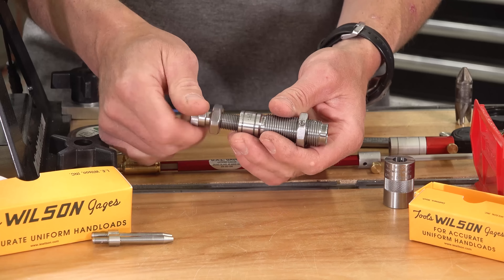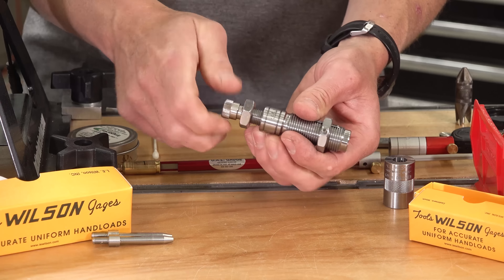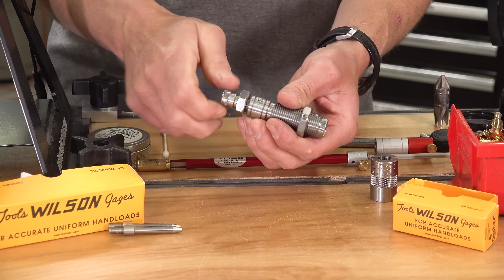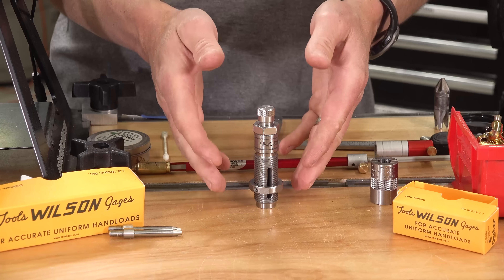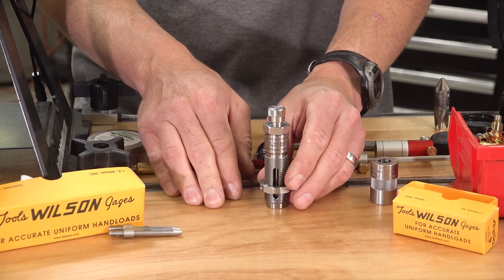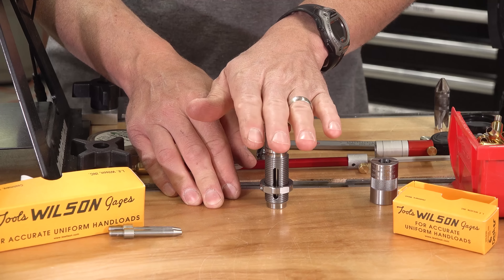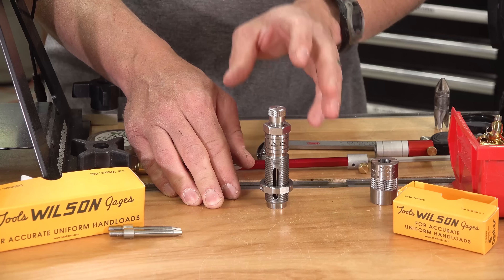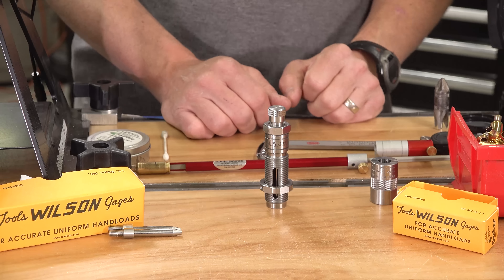So regardless of what popular case you're working with across different cartridges, you're likely to find a mandrel that's going to suit your needs. They are available separately or together as a kit as a complete functional expanding mandrel die. With the appropriate mandrel installed, the next thing we're going to do is install this die in the Forrester coax and verify the vertical setting of the die.